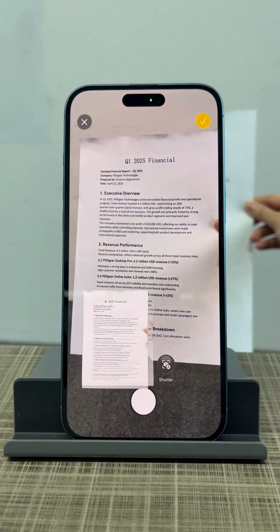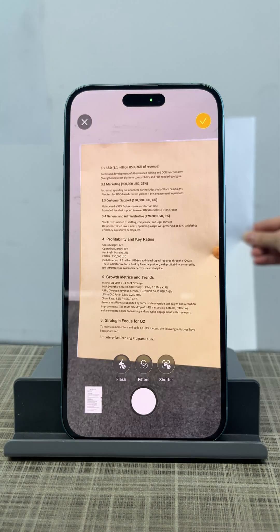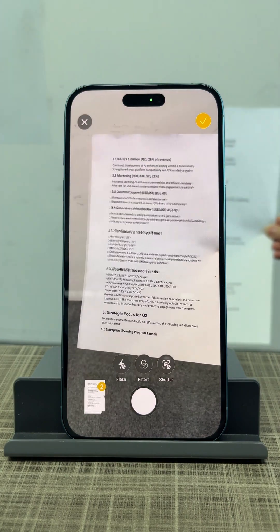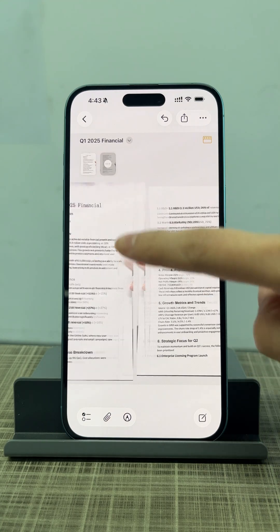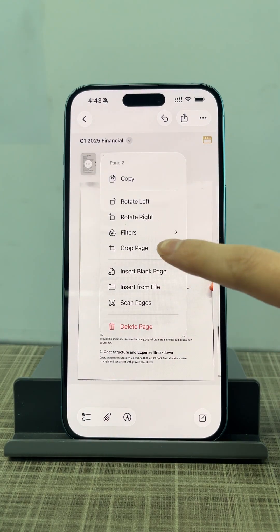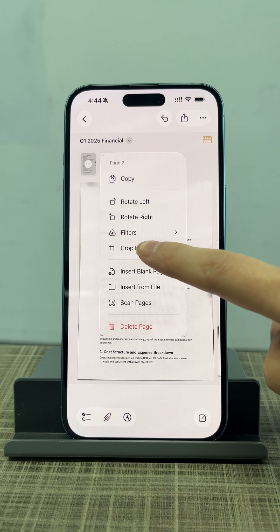You can adjust the flash, apply filters, or use auto-shutter. The scan text feature can recognize printed text and insert it directly into your note. The Notes app can scan documents pretty well.